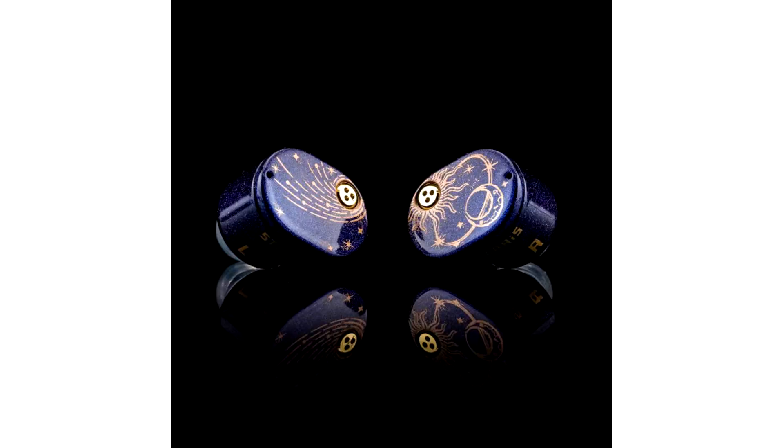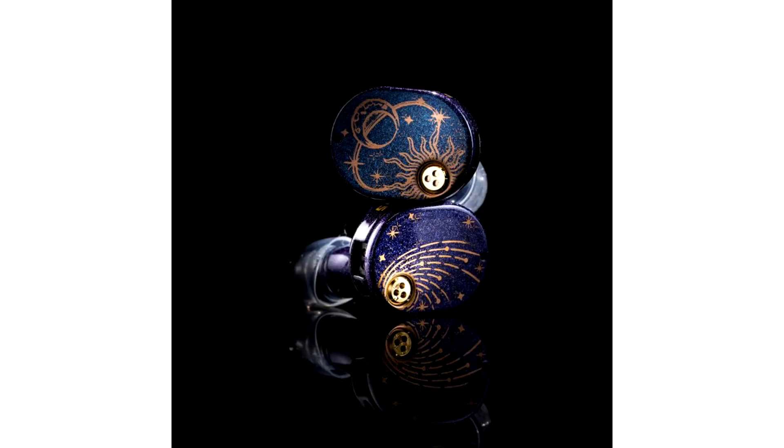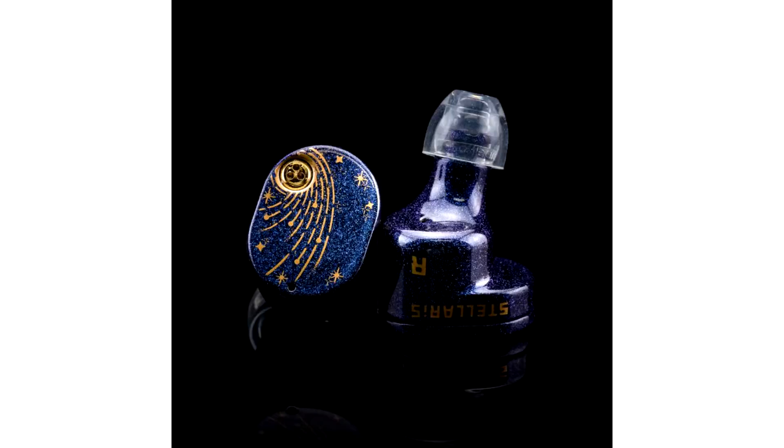MnDrop launches new Stellaris Planar Magnetic Drive Arms. MnDrop joins the planar bandwagon today with the launch of their highly anticipated Stellaris Planar Magnetic Drive Arms. MnDrop isn't bound for any introduction among audiophiles. The brand has been hyperactive in the industry with its class-leading range of in-ear monitors, covering different price segments and always been on the front with their classic approach with single dynamic and multi-driver hybrid driver configurations.